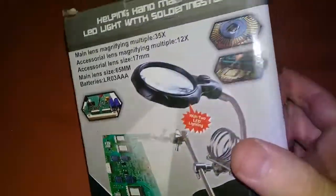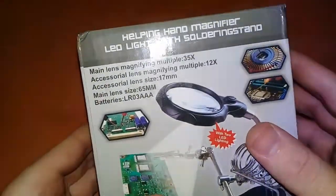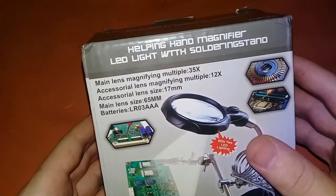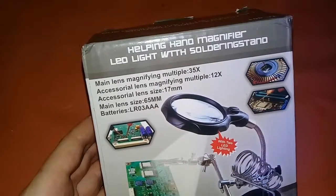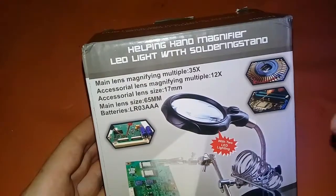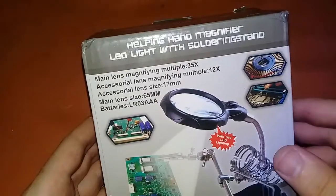In this video I am going to review this and we will unbox it. But first let's talk about its specifications. It has a main lens magnifying multiple of 35x, accessory lens magnifying multiple of 12x, accessory lens size 17mm, main lens size 65mm, and batteries LR03 AAA.